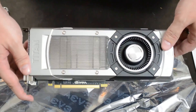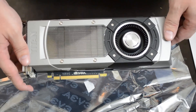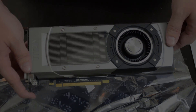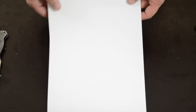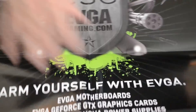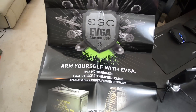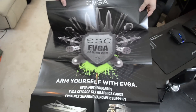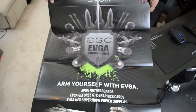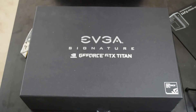Now we've got to get to the other card I'm unboxing today — the EVGA signature GeForce GTX Titan. But first, one last thing from the superclocked packaging: it comes with a super cool EVGA poster. That's the poster you get with your superclocked EVGA GTX Titan. Alright, we've opened the superclocked version and now we're going to open the signature GeForce GTX Titan from EVGA.